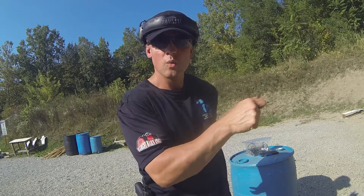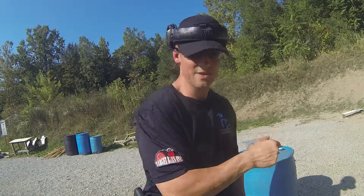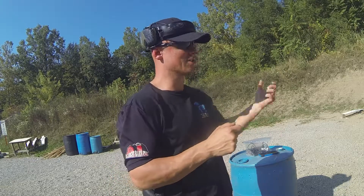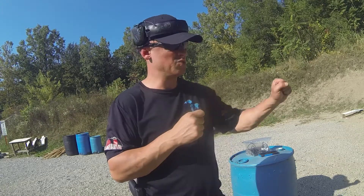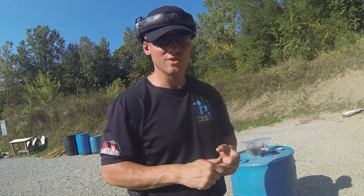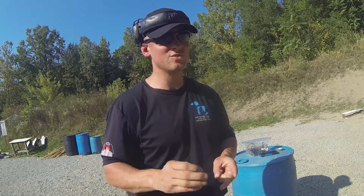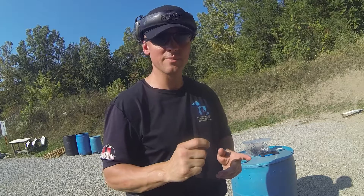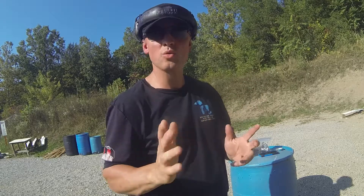If you have your weapon out, aimed in, ordering somebody to the ground with your finger on the trigger — what's to say you're going to stand perfectly still? What if you take a step and lose your balance and pull the trigger by accident? What if you have a sympathetic reaction — you hear some other loud noise, your finger's already on that trigger, and it makes you flinch and your gun goes off? You end up shooting somebody you're not justified to shoot. Whether you're a law enforcement officer, CPL holder, or whatever — shooting somebody you're not justified to shoot is going to be a bad day.